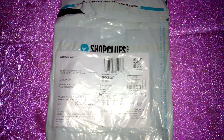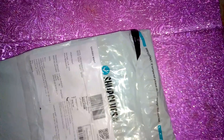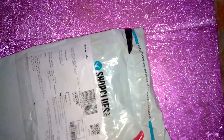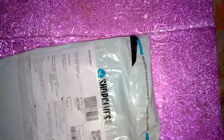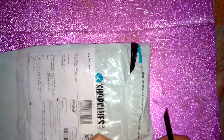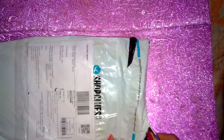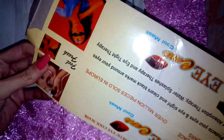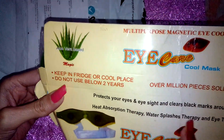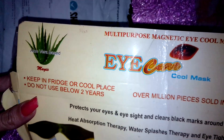Hello friends, welcome to my YouTube channel. I have chosen an eye mask today — I am going to unbox it. This is a multi-purpose magnetic eye cool mask.